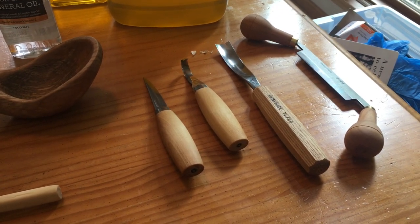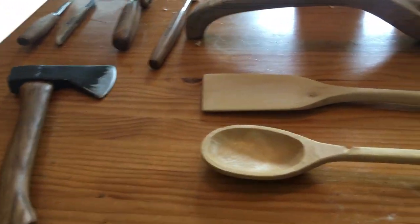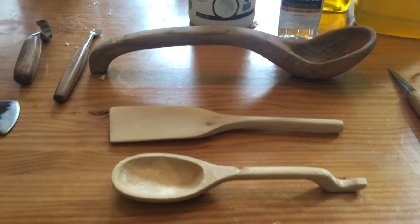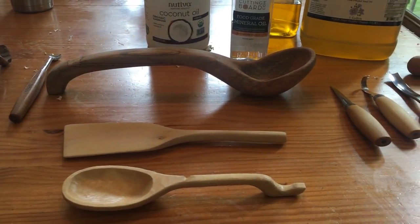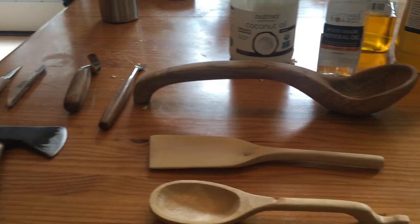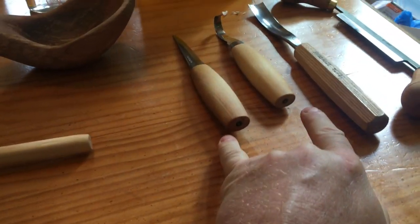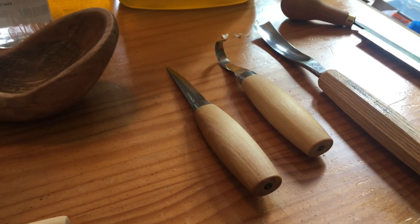Anyway, my trusty hatchet — I want to do a ladle next. I went out looking for some cherry; I'd like to find a hardwood and make a really decorative ladle that maybe I could give my wife or keep as an heirloom, or give to my daughter. So anyway, that's what I've learned so far about carving. I'd encourage you to get a knife — these two knives together were around 40 to 50 bucks.